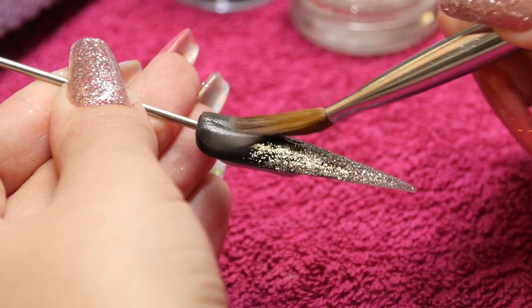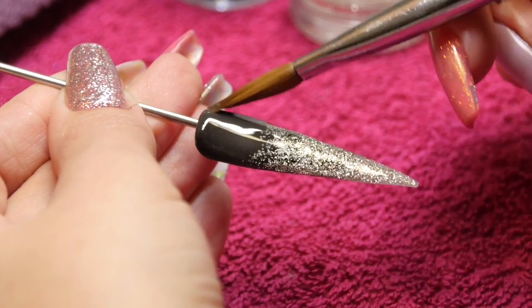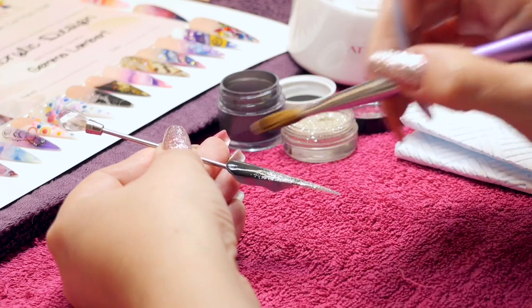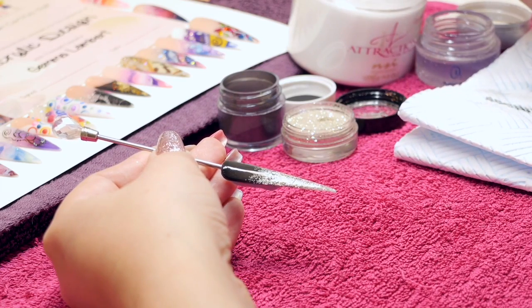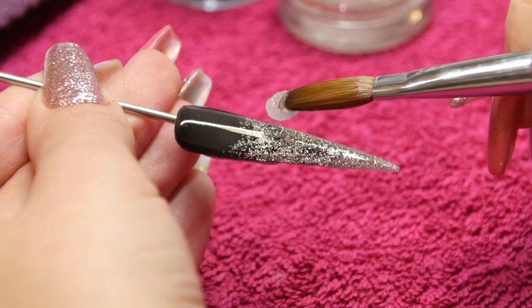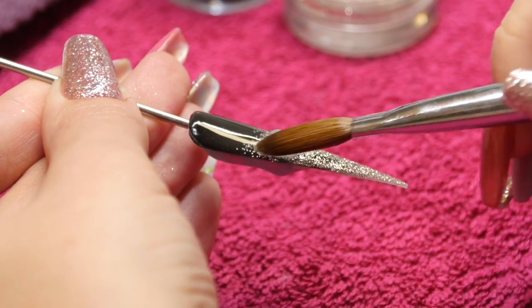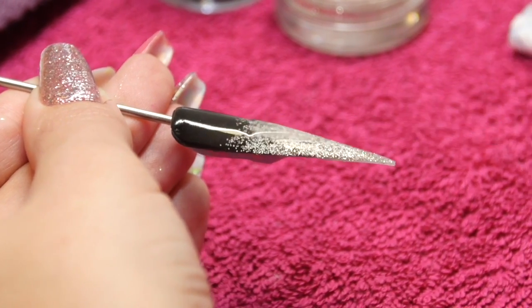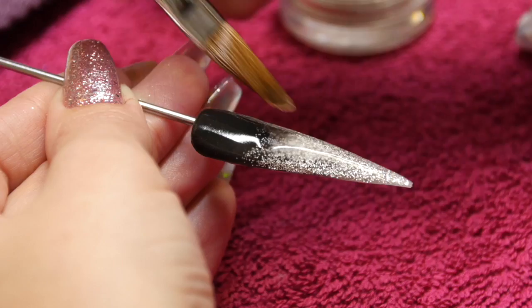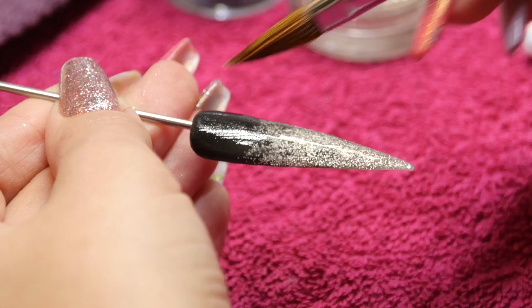Now I'm using NSI's crystal clear. NSI do have two clears: totally clear and crystal clear. Totally clear does give a slightly misty finish — it's not completely see-through — whereas crystal clear is lovely and crisp and clear, so definitely the better one. And it is a little bit slower setting, so if you need that bit of extra time to build or to encapsulate or to be able to pinch, crystal clear is definitely the better out of the two.